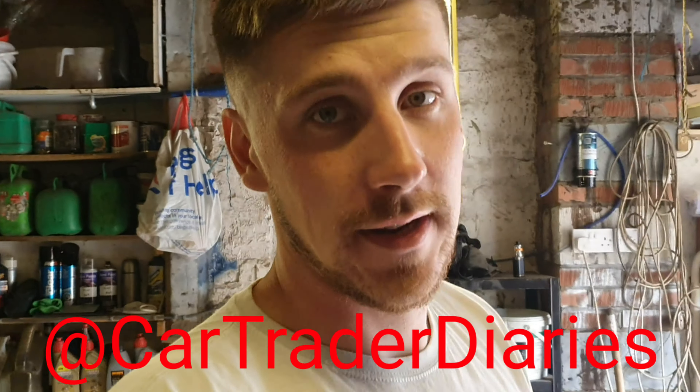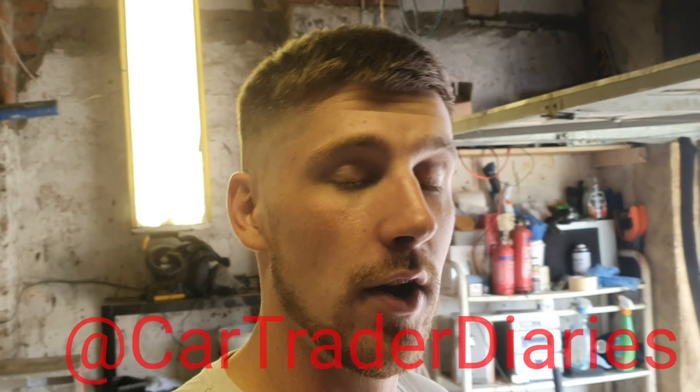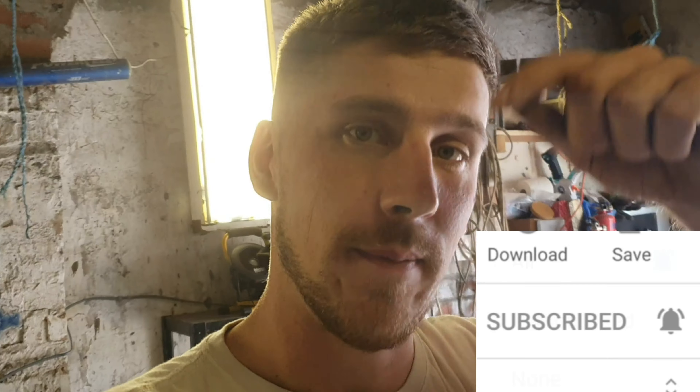What's going on guys, welcome to another video on the channel. Today we have got ourselves a recovery truck — this has been a long time coming, even before YouTube I wanted a recovery truck, so today's the day it's finally here. I've already had three cars on it. If you follow me on Instagram you'll see I put a story up. Check us out at Car Trader Diaries, and if you haven't subscribed already, hit that subscribe button down below.